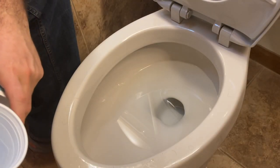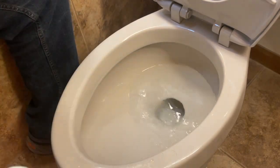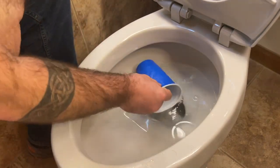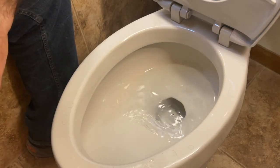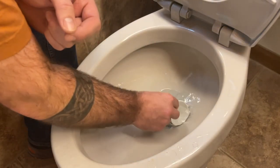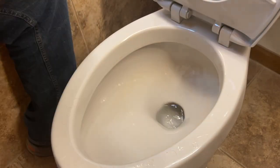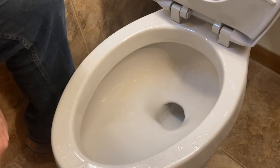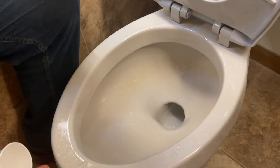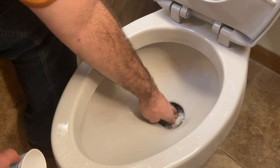Now to get the water out of the bowl, you have a couple different methods. I find one of the easiest is to just bail out as much water with a larger cup as you can. And once this cup no longer works, a Dixie cup that can fit almost completely in the hole gets nearly everything out. Once you've gotten that far and there's just a little bit left in there, you can soak up the rest with a sponge.